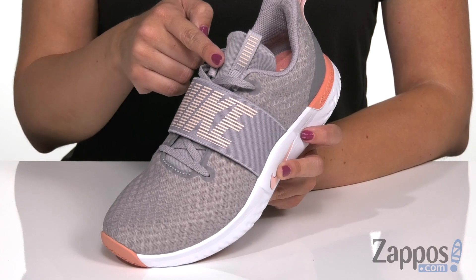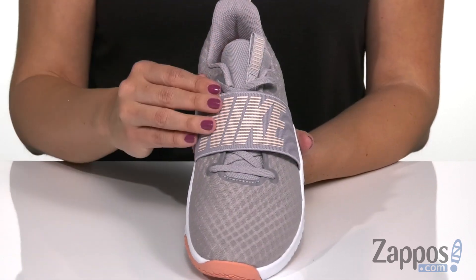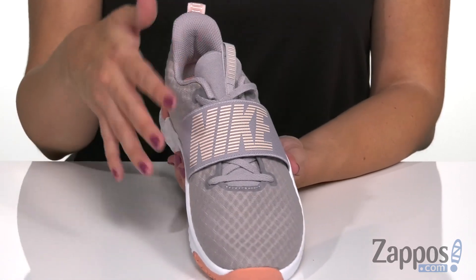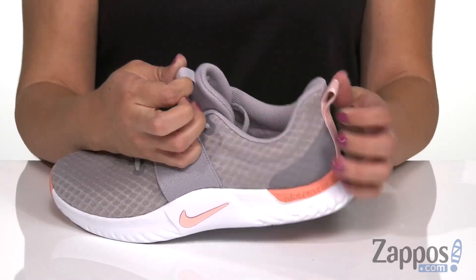Laces up, but I really like this stretchy goring panel over top of the laces — it keeps the laces out of the way, gives it a cool look, and has that Nike logo scrawled across there. Plus you've got front and rear pull tabs.